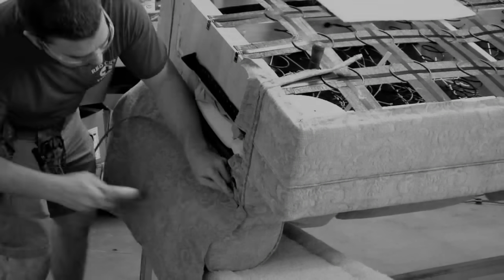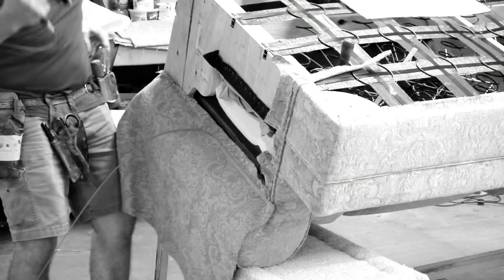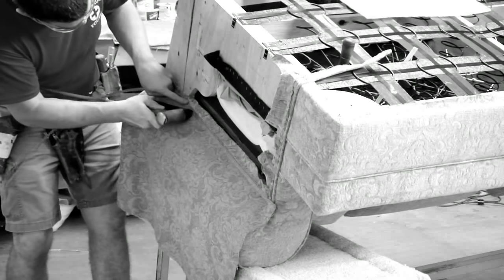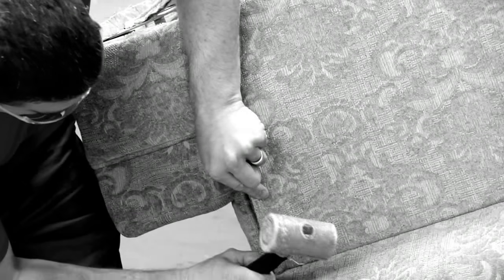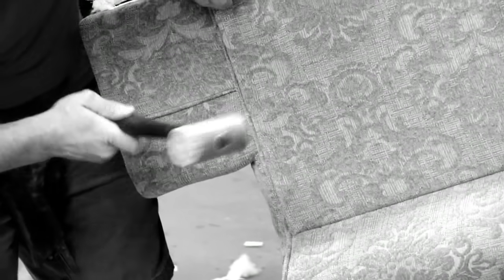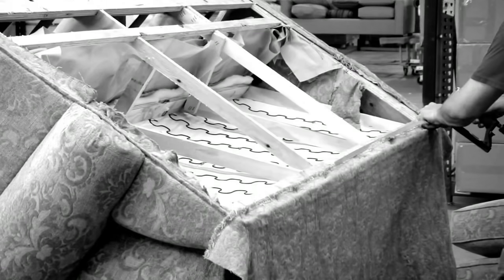Once the fabric, cushions, and frame are married together, we can begin upholstering the furniture. At this point, the benefits of quality work in the previous steps can truly be appreciated. While every fabric is unique, at Kincaid we use a four-way match wherever possible to capture the beauty of the fabric's pattern.